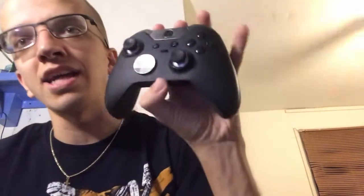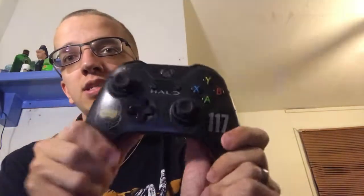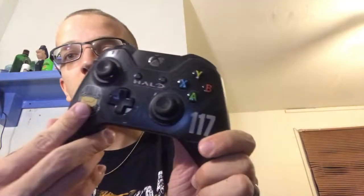This controller is definitely a 10 out of 10. If you guys have been thinking about buying one, I definitely recommend it. I love the way it feels. A regular Xbox controller with some controller skins is nothing compared to this — especially compared to the Lunar White controller.